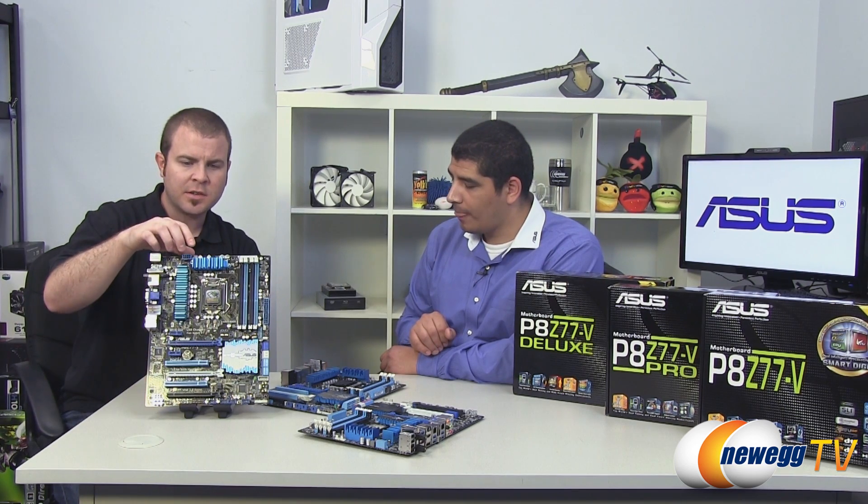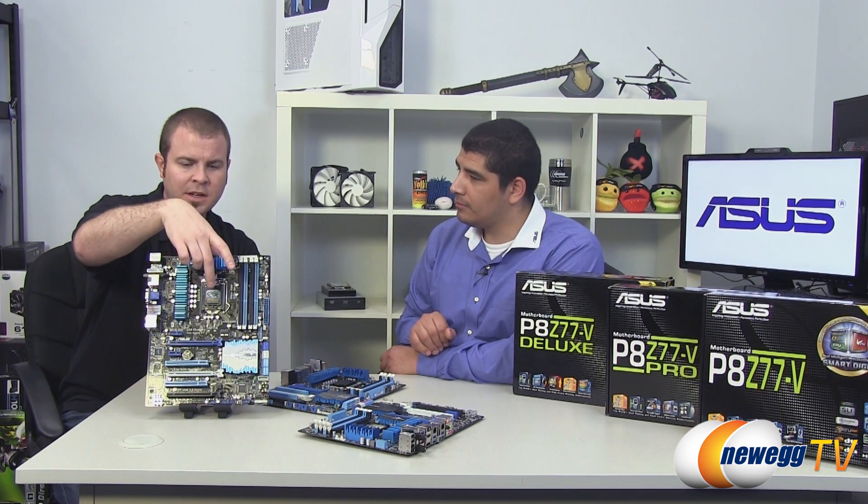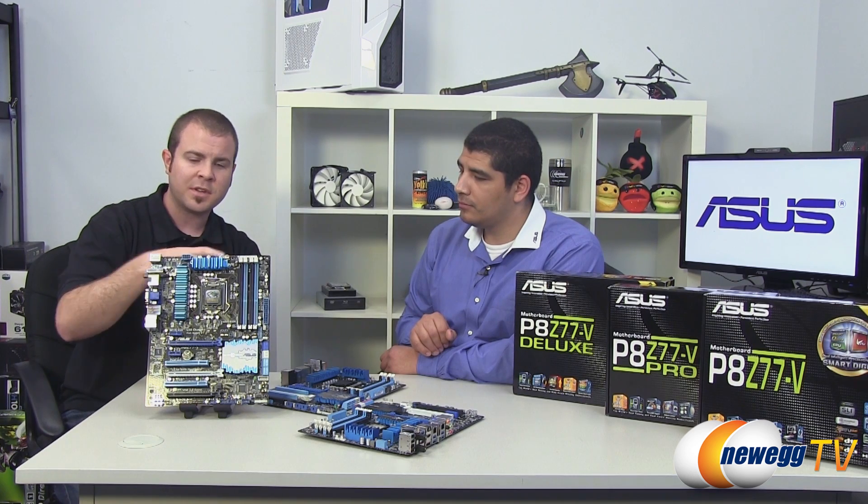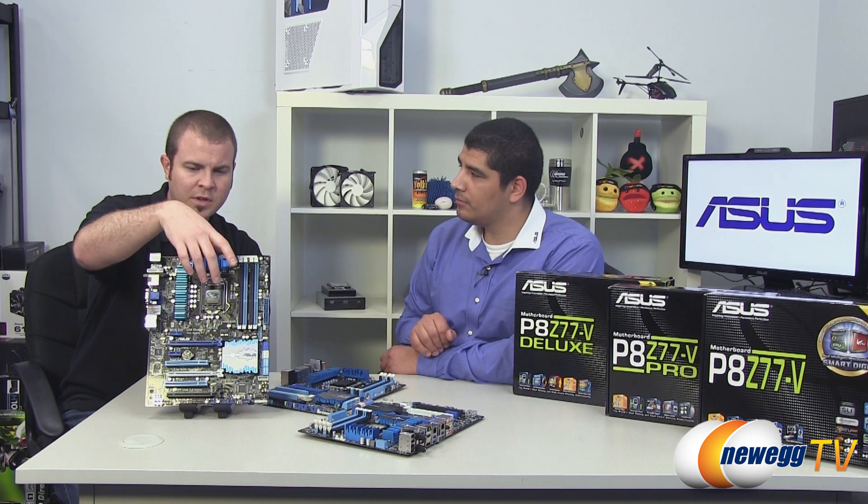Just for folks who might not be familiar with the new Ivy Bridge processor coming out — the third-generation Intel Core processor — it's based on a new lithography. It uses the 1155 socket, which is backwards compatible with Sandy Bridge processors and forwards compatible with Ivy Bridge processors. They're not out as of the filming of this video, but they should be out fairly soon. What additional features do you get by installing an Ivy Bridge processor on one of these boards?